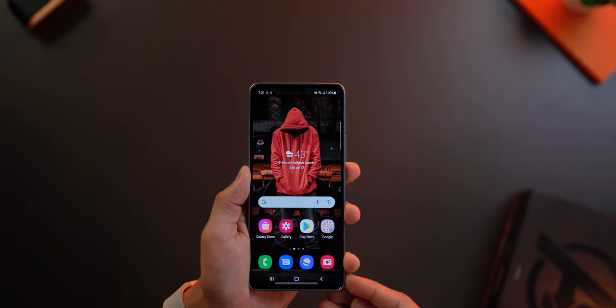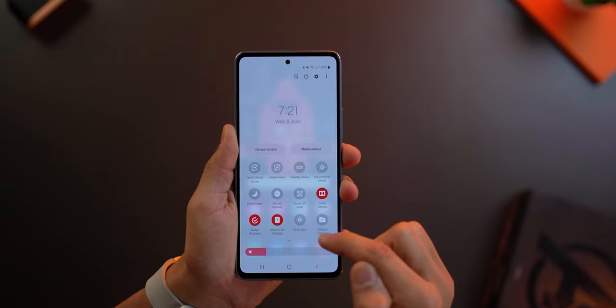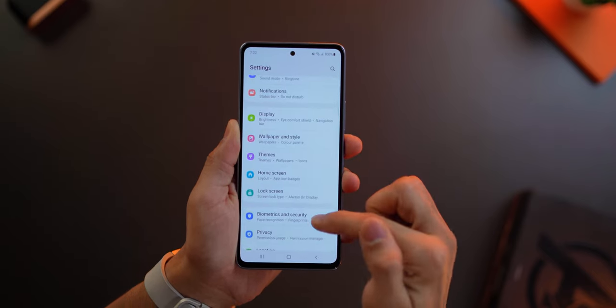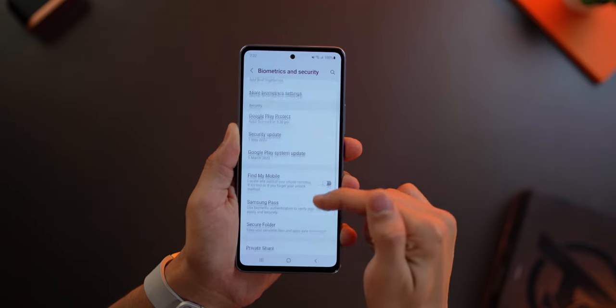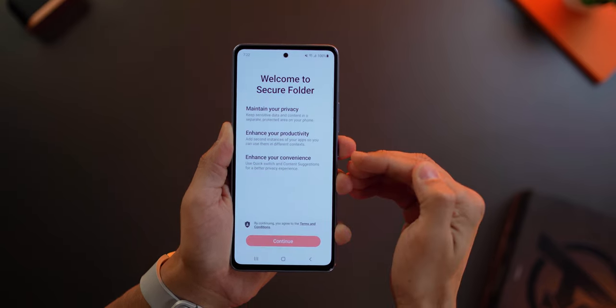There are two ways to set it up. First, you could pull down the notification tray and look for Secure Folder. If it's not there, go into your Settings, then go into Biometrics and Security and then scroll down to where you see Secure Folder. When you click on it, the process is pretty straightforward.